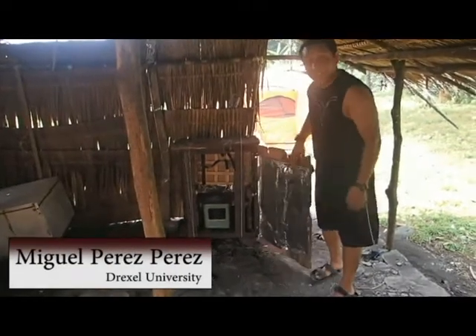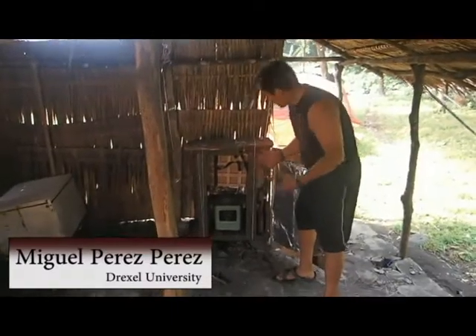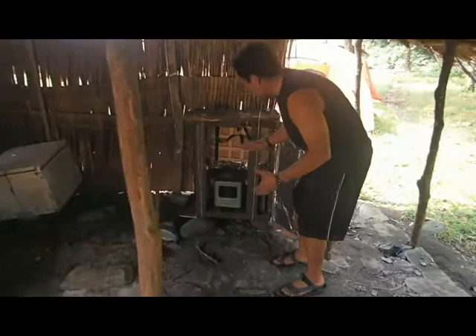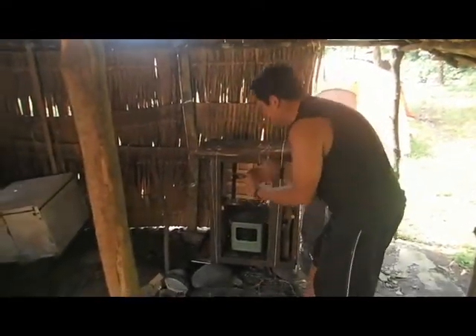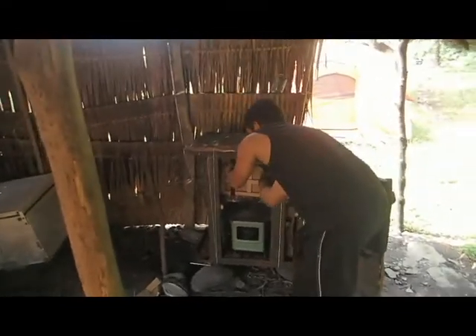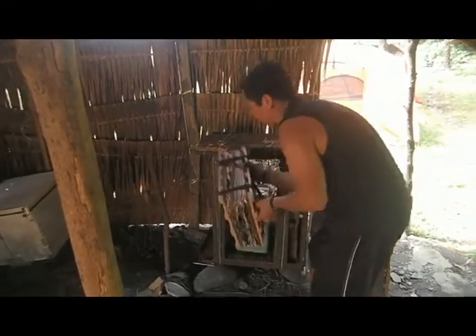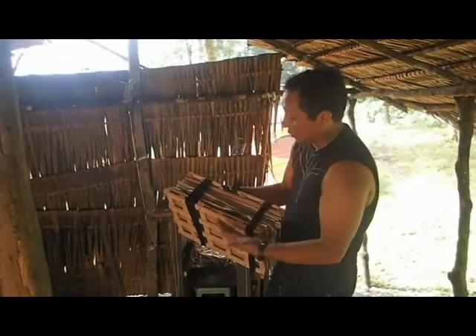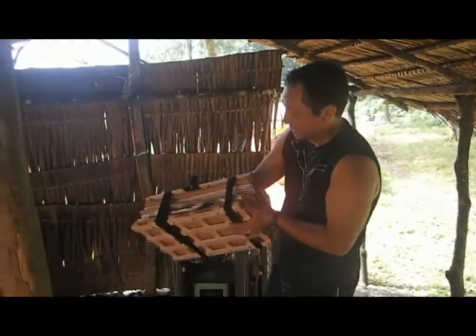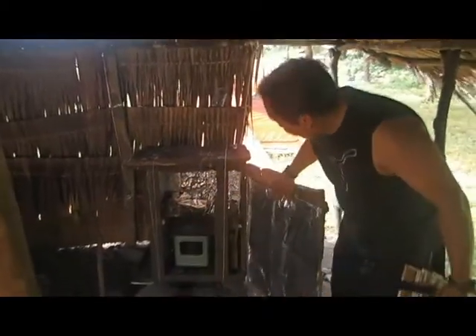This one is a plant dryer. When we are in the forest, it's very important to have our plants dry, otherwise the plants are going to be in bad shape. All the work that we put into collecting plants would be wasted because the plants are going to be wet and it's going to be hard for transport and for research. But right now here we have a plant dryer that we built.